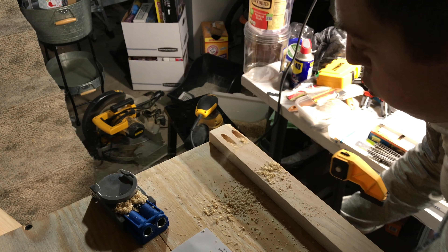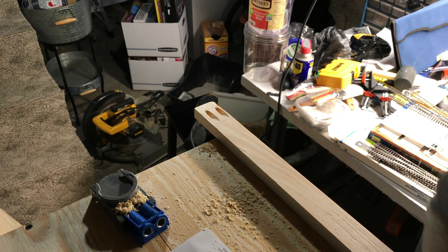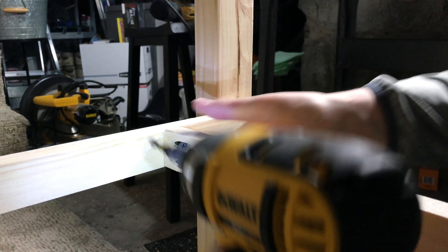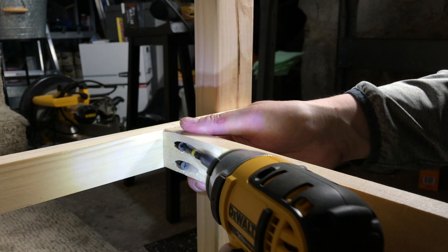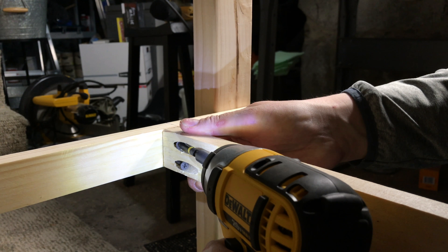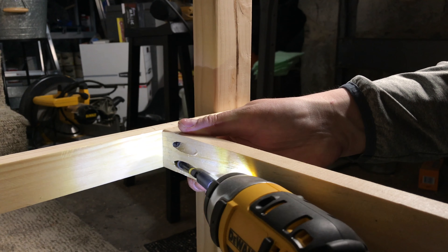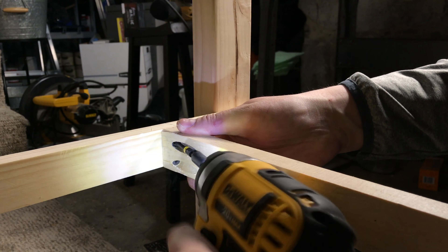Pocket holes done. Now I just have to mount it.